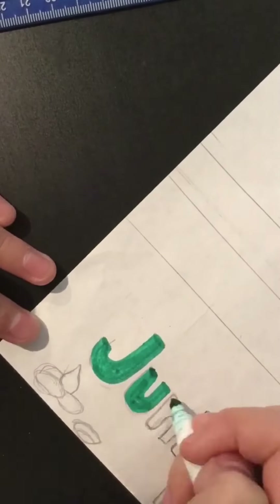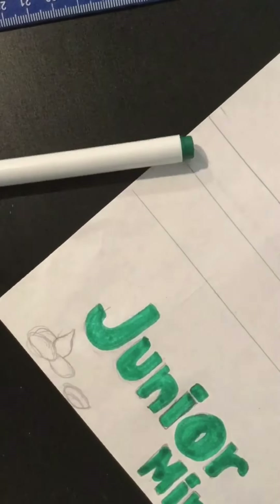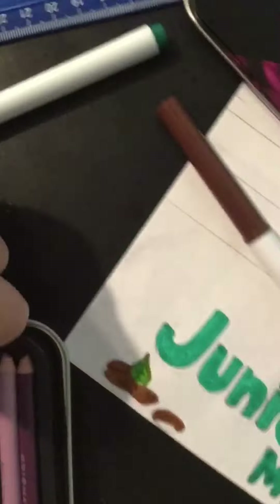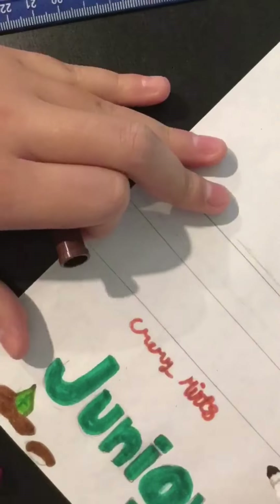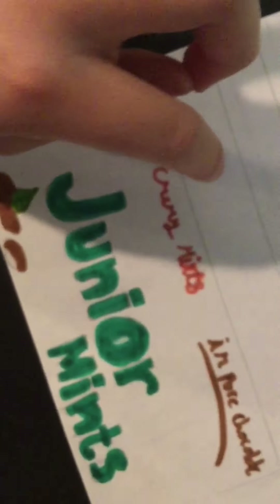Right here it says 'creamy mints and pure chocolate,' so I'm going to write that at the end. Now I'm going to color it. Once done coloring, I honestly don't love how it came out, but I'm still going to work with it.